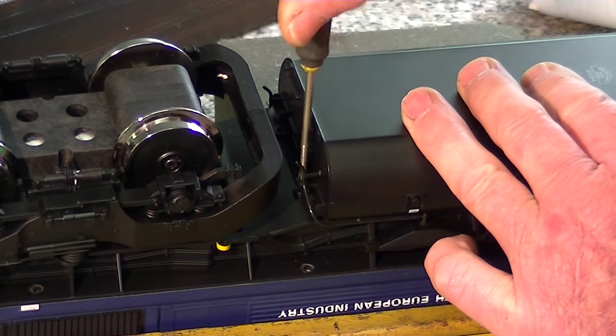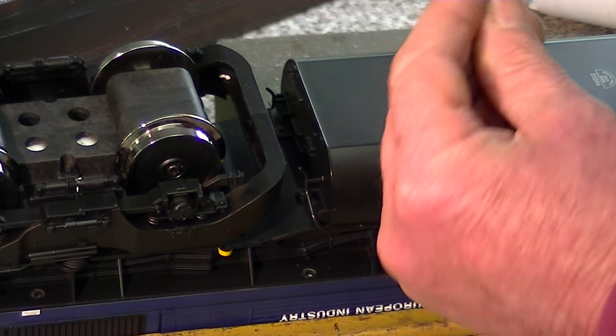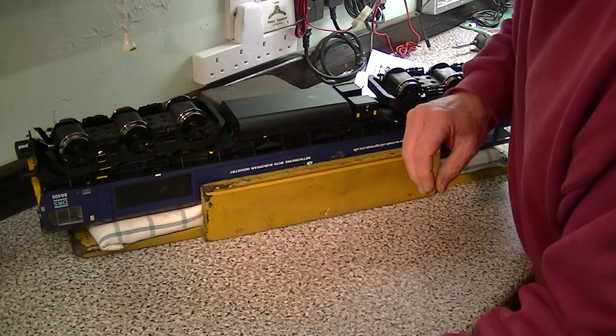We're now going to put the screws in and you can simply screw them back down into place. That's now going to be done four times. So that's the fuel tank in place.